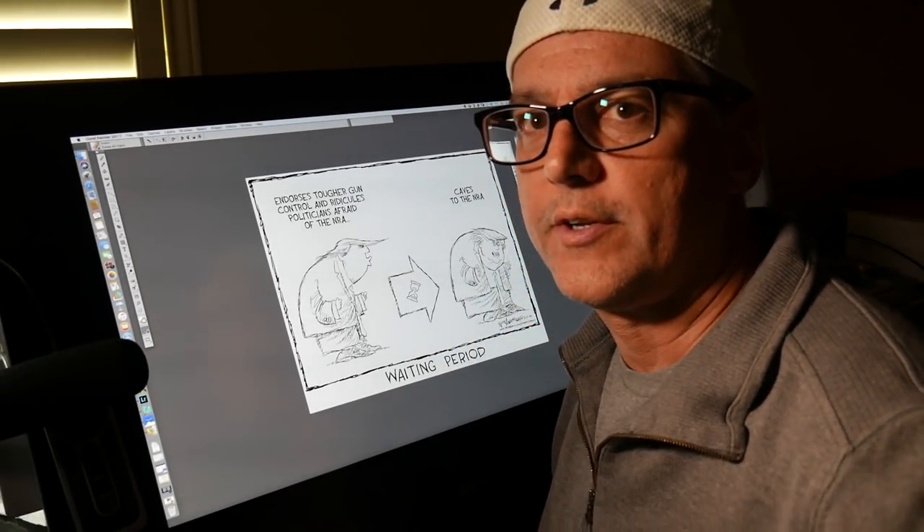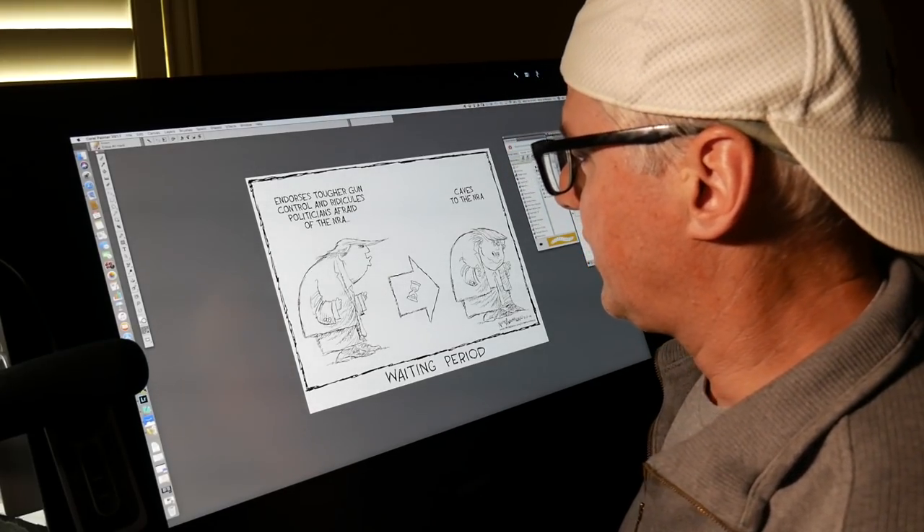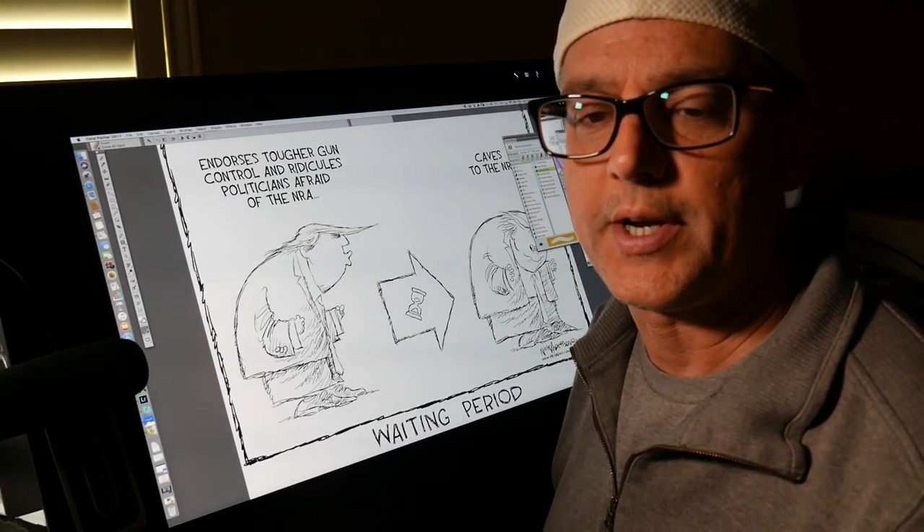Hello, Nick Anderson here — Fake News Media again. I'm going to be painting Donald Trump. I had a drawing earlier; I was showing you how to draw this.